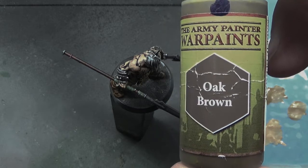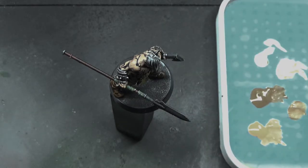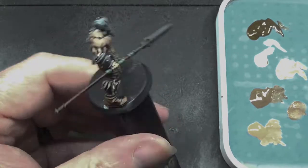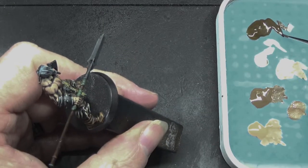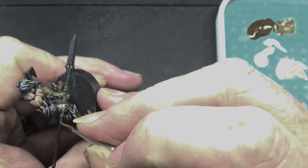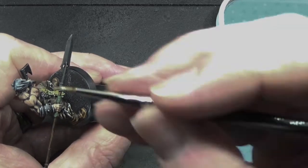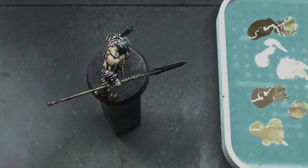Oak brown next. This is for the shaft of the spear. Apply it, but it's not looking how I want it. So I'll apply some of the brown and white mix — a touch of that on there. Still not quite bright enough. Apply some white, and quite like that.